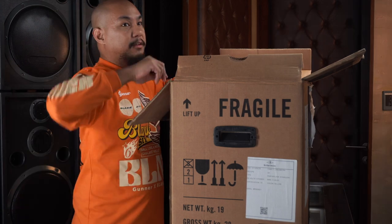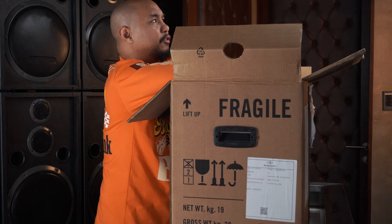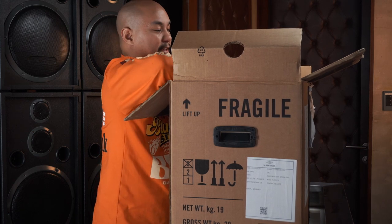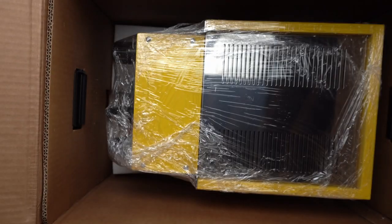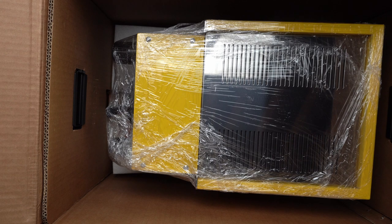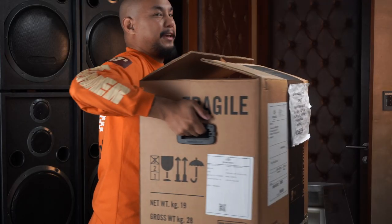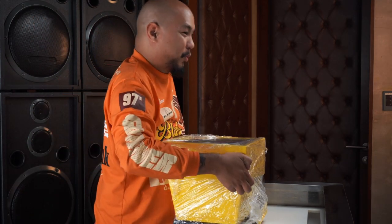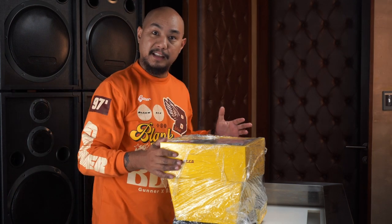The previous model, the Linea Mini, they still sell that one — it's around 320,000 pesos. This one is 220,000 pesos. There's a big foam piece on top and there's the machine. I can't pull this out from up here so I'm gonna have to put the box back down on the floor. Nothing else in the box — this is the Linea Micra.